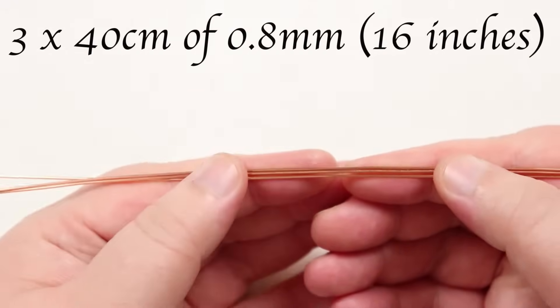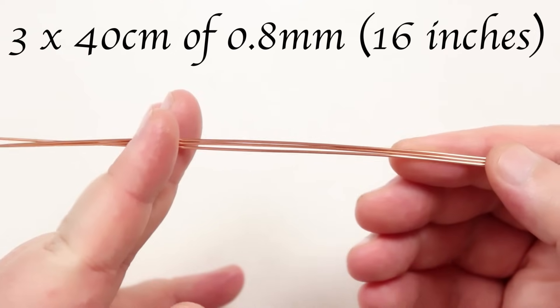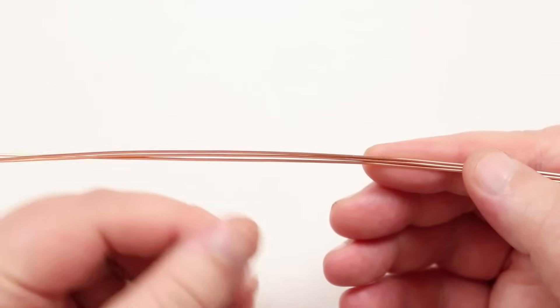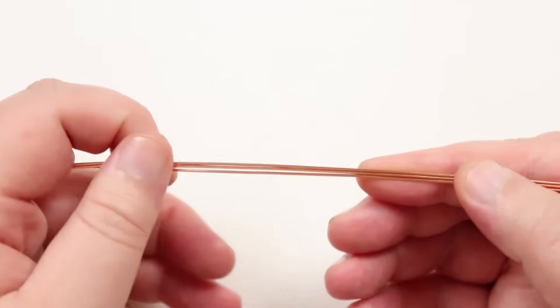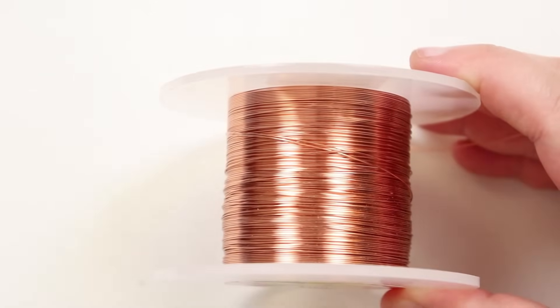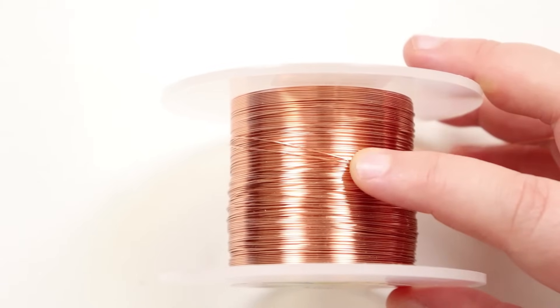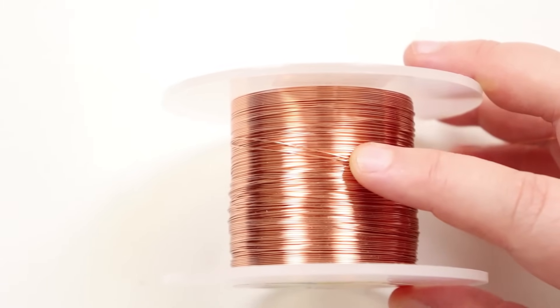For wire lengths, I have three lengths of about 40 centimeters each of the 0.8mm wire — these are the base wires. We'll do this twice, so this is just for one section. For the 0.4mm weaving wire, I'm going to work directly off the reel, which makes it easier to control since it's hard to know exactly how much we'll need.